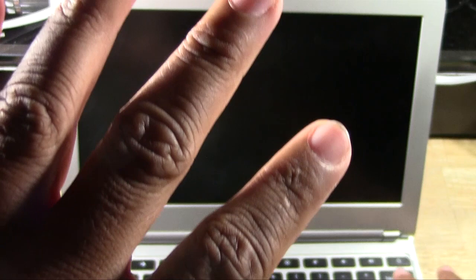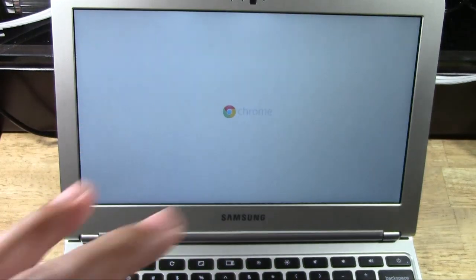Now to turn it back on, I will use that power button. I'm just going to tap it once, and the computer will load right back.